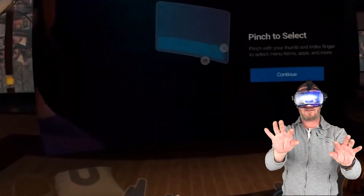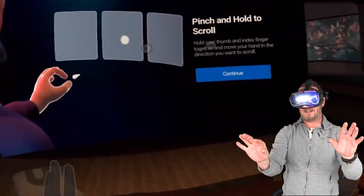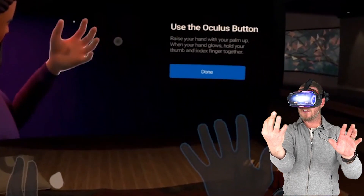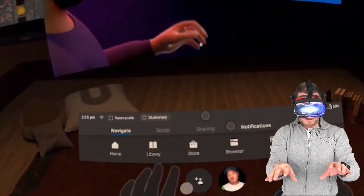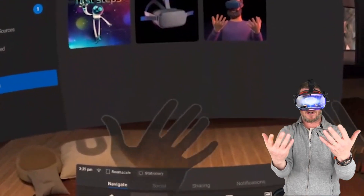Basically, it's just showing you that you pinch to select. You can see the pointers on your screen right here. Pinch to select, and pinch and hold to scroll and zoom. To use the Oculus button, you're going to turn your hand over, and then press — once it glows, press and hold it. And all that does right now is it turns on or off the menu down below. It won't actually reset your view yet, which is a little odd. Super short tutorial.